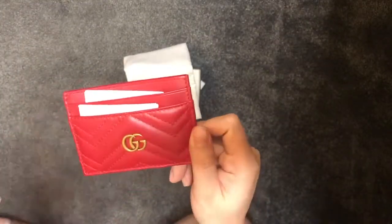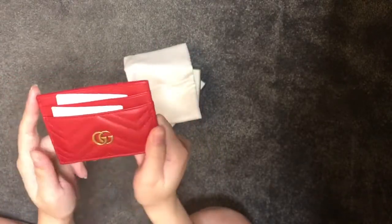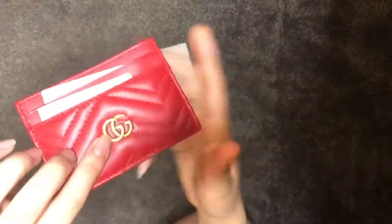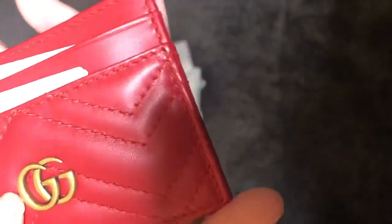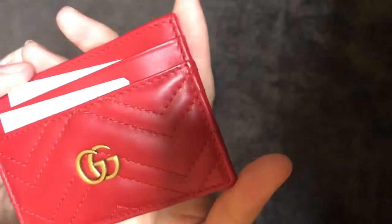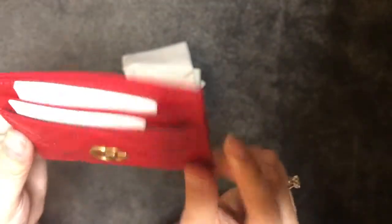The first impression of the card holder itself is that the red — the tone of the red — is much darker than what I would have imagined. And furthermore, examining the logo itself, I noticed quite a bit of little dots on it. I'm not too sure if that's a defect or just the style itself. To be honest, I've never had one of these card holders before, but I would say I'd expect a little bit more from Gucci.